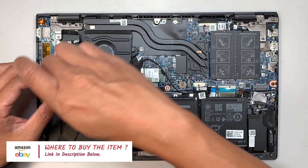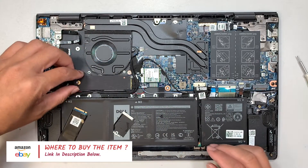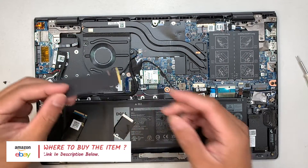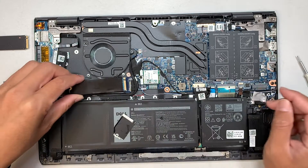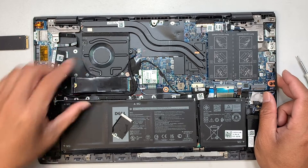For my case, what I'll be doing is changing out the M.2 here. This is the original M.2 and I'll be removing it and replacing it with the new one. You just have to slide it in at a 45-degree angle, hold it down, and get that one screw back into the hard drive.